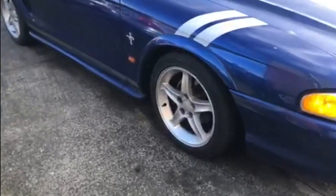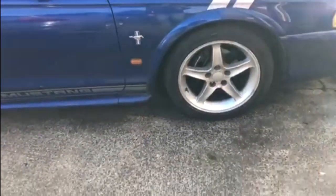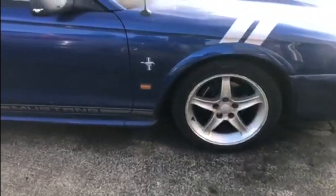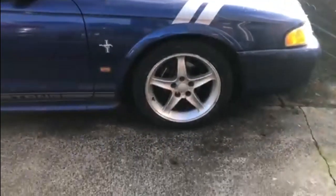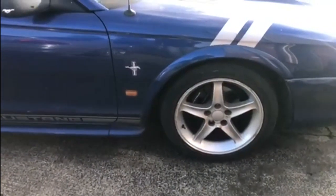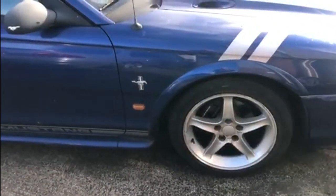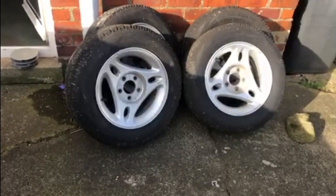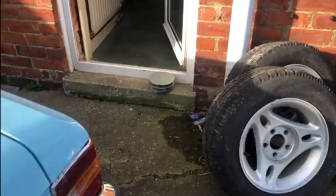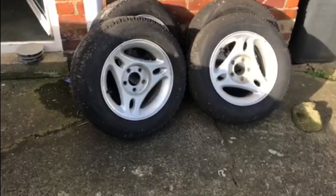At the moment it sits on these 17-inch five-spoke rims. They're quite a nice looking rim, they're alright, there's nothing wrong with them. They're 17 inches and they've got 45-series tyres on them. What I'm going to do is put the original wheels back on — the ones that came with it when the car was bought. I do have the centre caps on them, they're over there on the doorstep, but these ones are going back on.